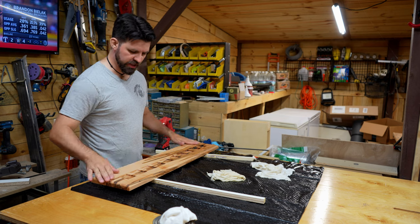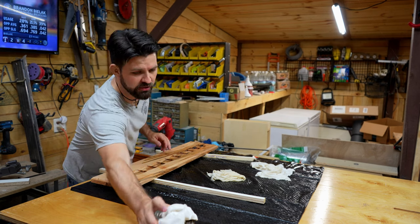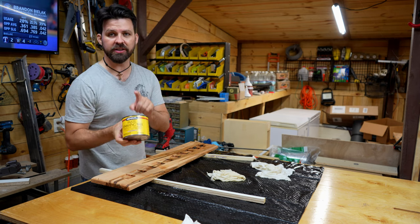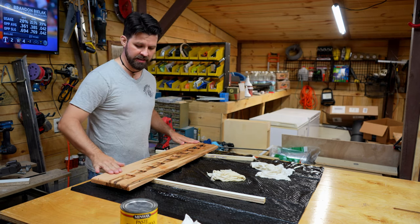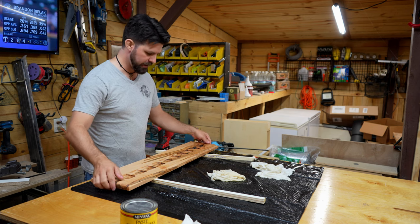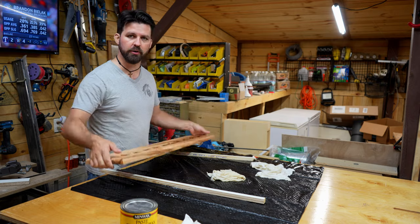I did three coats of Danish oil and it's looking really good. Now it's time to do a coat of finishing paste wax — just buff that in, let it sit for about 15 minutes, then buff it out, and this should be good to go for mounting hardware.